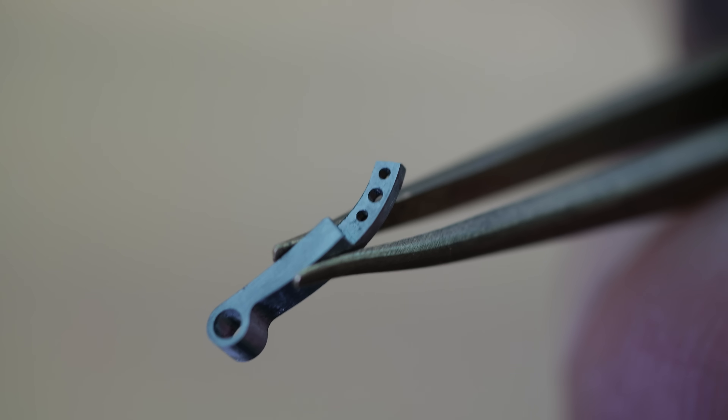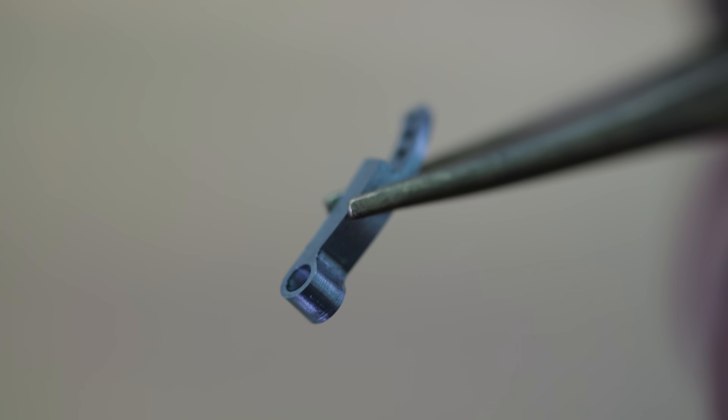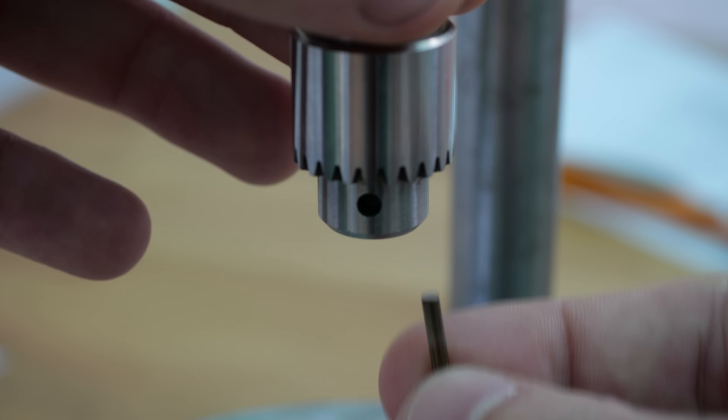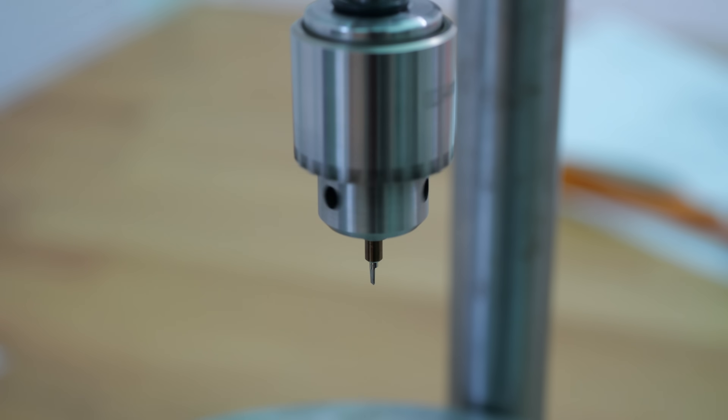Here I'm making the supporting brackets for the escape wheel. Watchmakers refer to these as cocks or potenses. In this video I will use the latter term to hopefully avoid offending the YouTube algorithm.